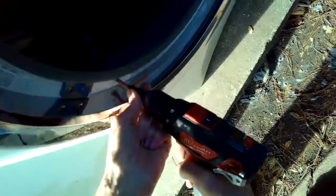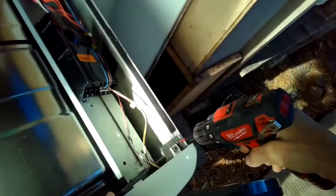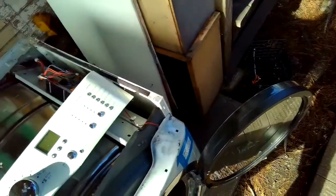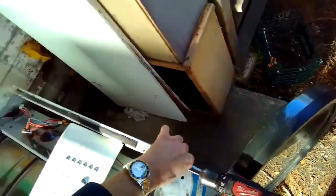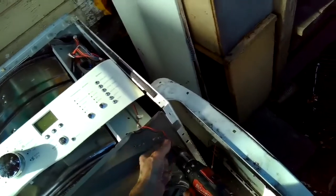Taking out these two longer screws holding on the front panel — they go into the plastic filter assembly behind it. Then taking out the two screws on the upper right and upper left hand corner that hold on the control panel. I should be able to rock the control panel toward me and lift up, and set it out of the way. This exposes a few more screws — one in the upper left and one in the upper right corner. Now I can lift that front panel up and off the dryer. I'll leave the door switch connected because I'm going to do a test in a second.